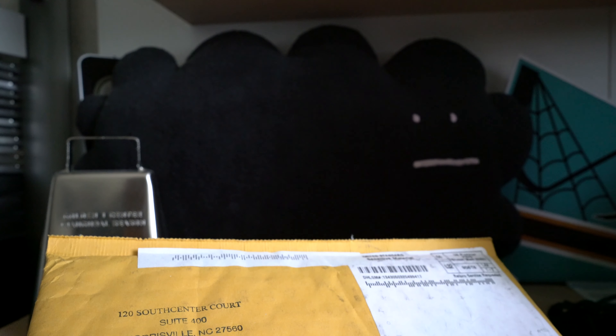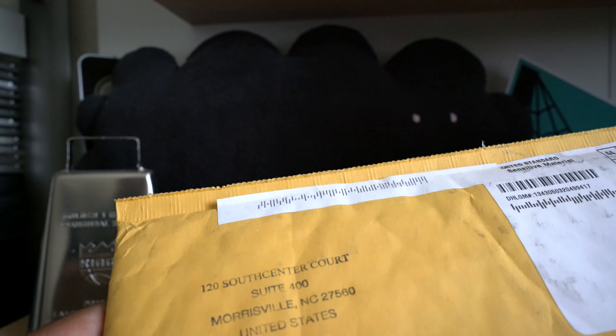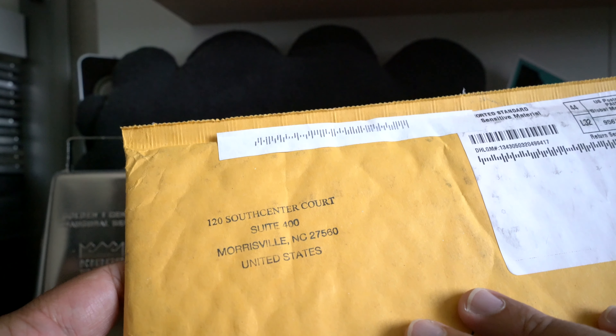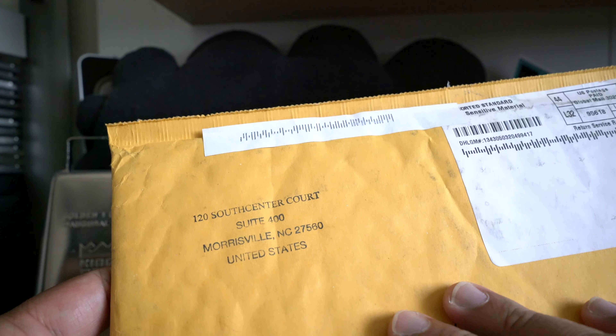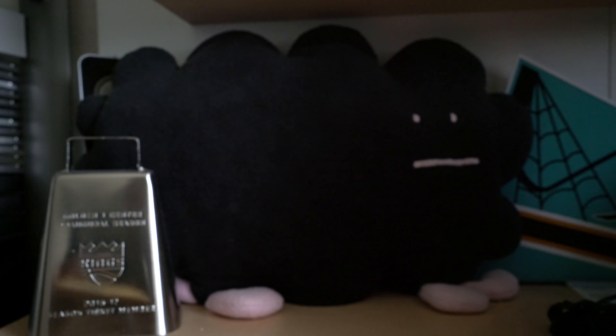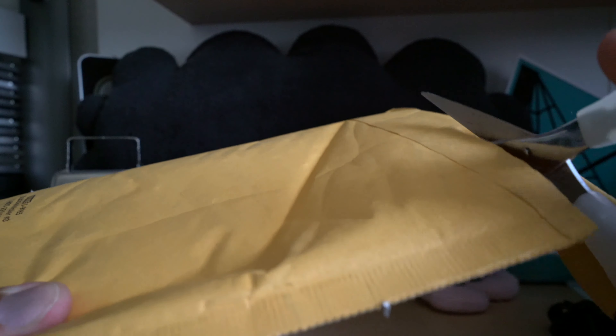Hey, what's up guys, Black Sheep here and I got an interesting piece of mail today from Morrisville, North Carolina — that's Upper Deck if you didn't know. So I'm wondering if this is either a redemption or my SPx inquiry that I put in a few weeks ago. Let's go ahead and open it and see what we have here.